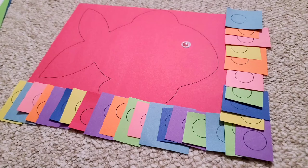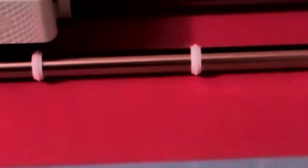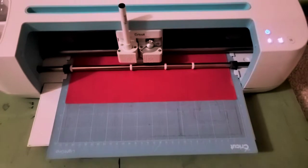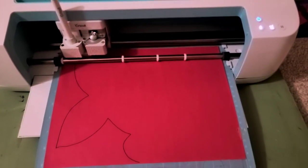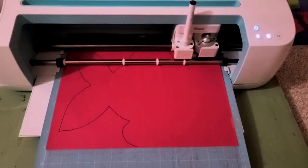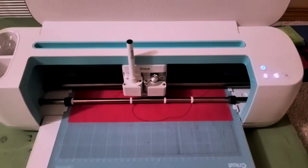Hi viewers, welcome back to Calligraphy and Art by Midhat with a new video in which I'm going to craft a fish with construction paper. Here you can see I am drawing a fish by the Cricut machine — I insert a Cricut pen and command the machine via laptop. I select the fish image and choose red construction paper because the base color of my fish is going to be red.